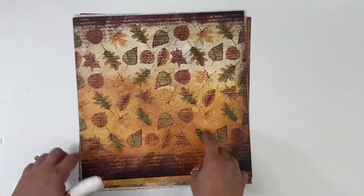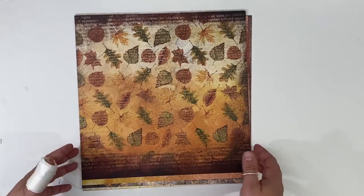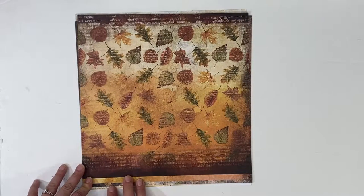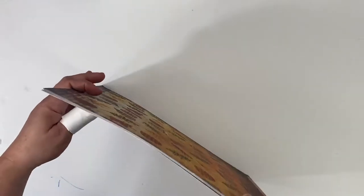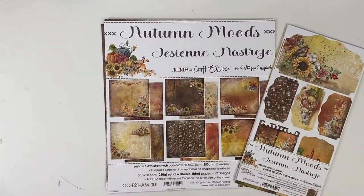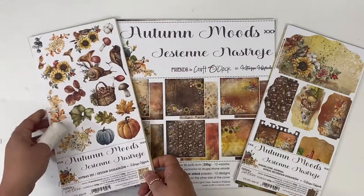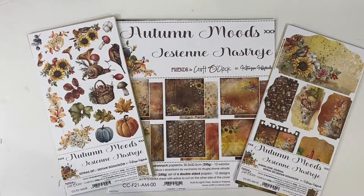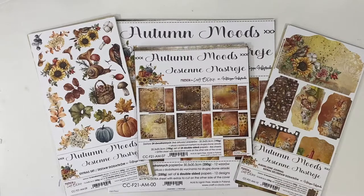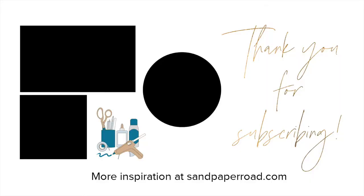Finishing it off with this full-size traditional leaf paper with a nice top and bottom border and some text. So this is Autumn Moods by Craft O'Clock — absolutely fantastic for your September, October, November crafty needs. Don't forget to hit that subscribe button and ring the bell icon to get notifications. As a subscriber you can use coupon code SRYT15 when you are shopping at sandpaperroad.com. Thanks so much for watching and we'll see you in the next video. Bye-bye!